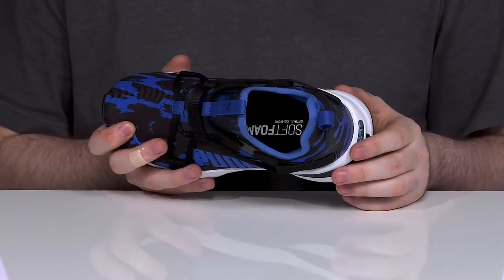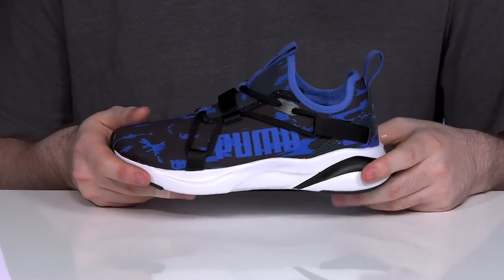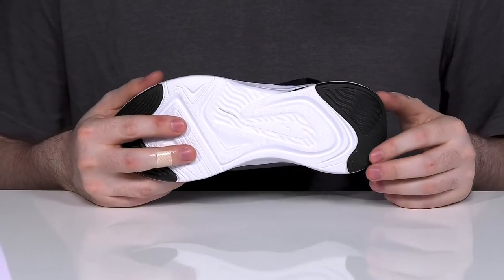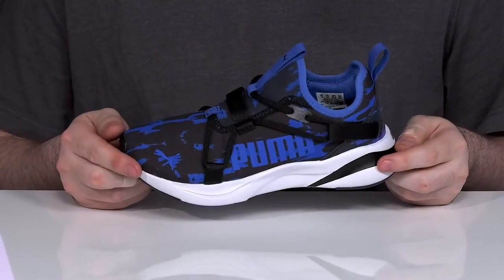The soft foam footbed in the bottom ensures that it's always very comfortable with every step, while the thick EVA midsole keeps it shock absorbent and energy returning, extending into the outsole with some reliable flex. It also has reinforced synthetic rubber pads on the heel and the toe, ensuring that it's grippy as well.